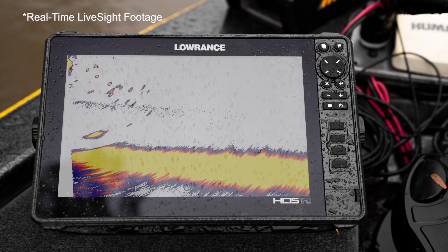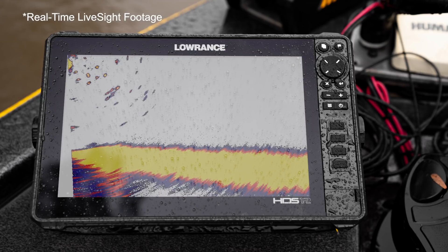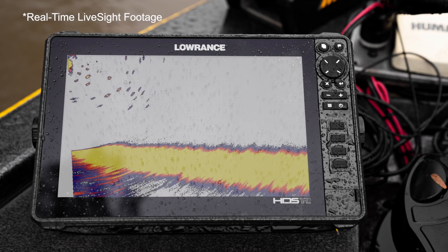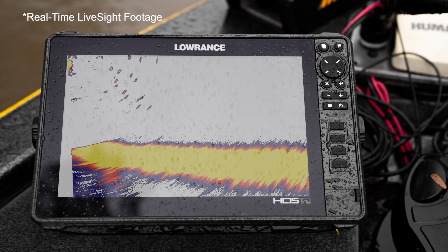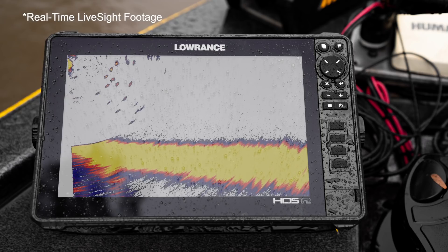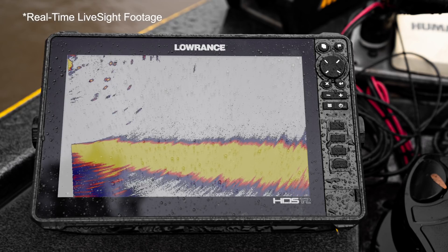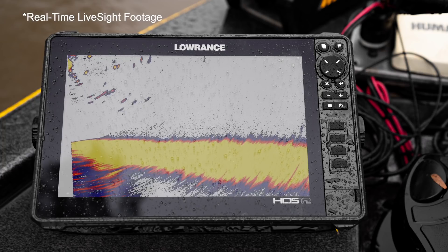I'm going to go back to custom mode. One of the things I'm going to do is go into advanced. We've got noise rejection and surface clarity, just like you have on 2D sonar. I like the noise rejection set to low and surface clarity set to medium. Now I want to play with the sensitivity — how much can I add without gaining a ton of clutter — and we're still seeing the fish pop up there, which is what I like.